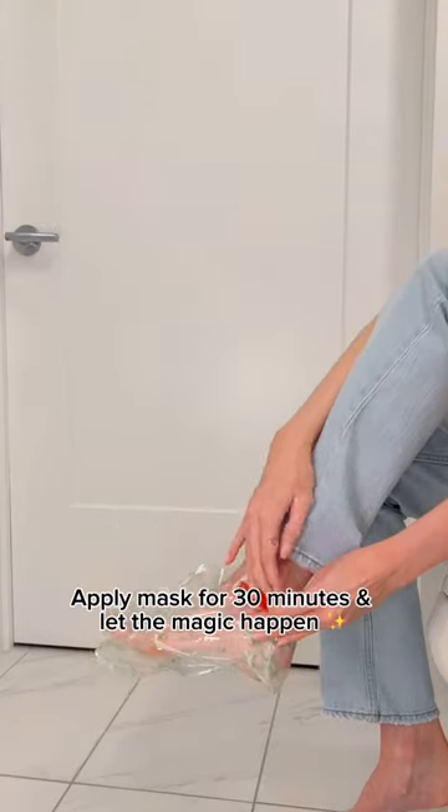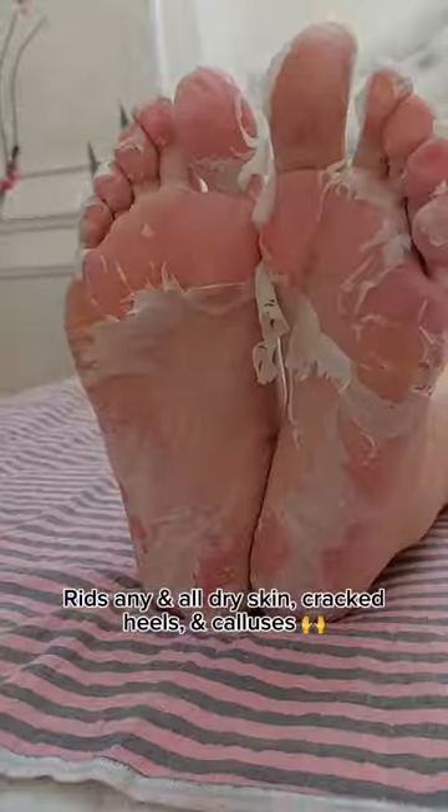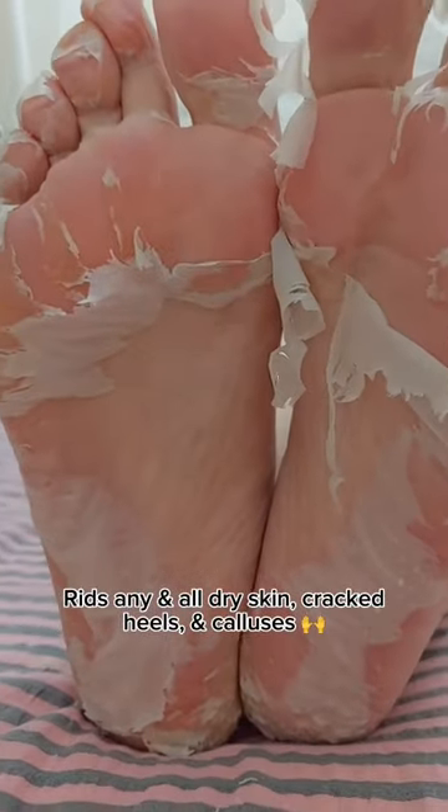All you have to do is soak your feet in warm water and dry to prep. Apply the mask for only 30 minutes and let the magic happen over the next few days. It completely rids any and all dry skin, cracked heels, and calluses just after one use.